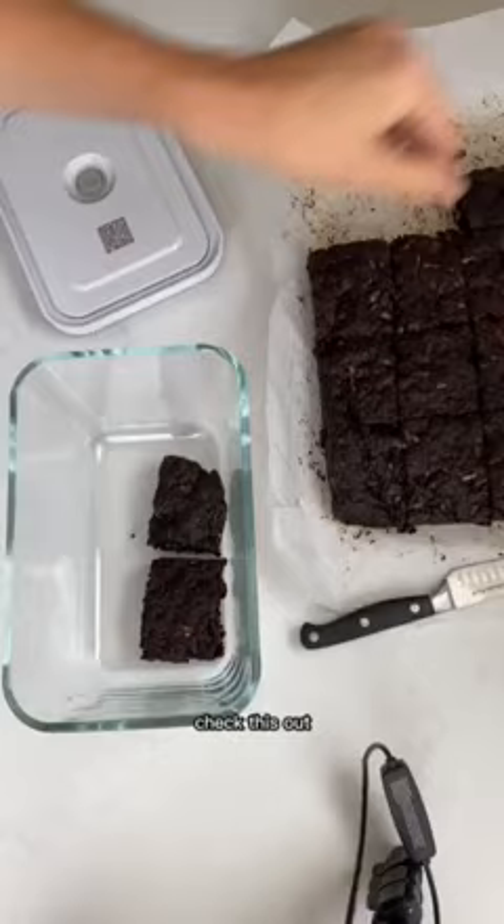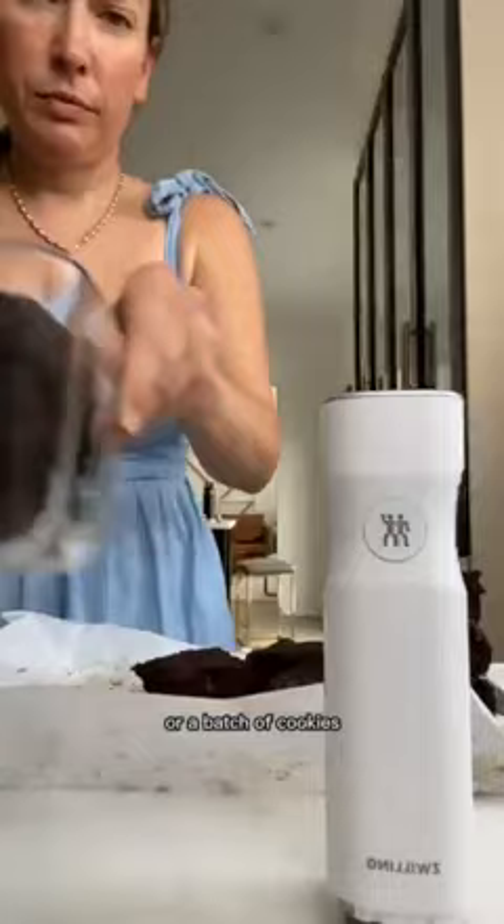Check this out. I put them all in this container. It's big enough to hold a whole cake or a batch of cookies. Once I remove the air it can stay fresh for five times longer, and the best part — it's even freezer safe. I also love that it's reusable, creating less waste, because I can open it, take one out, and then reseal it again.